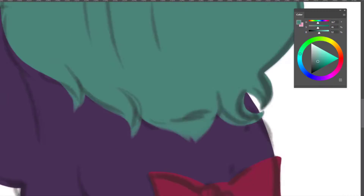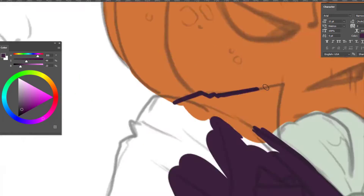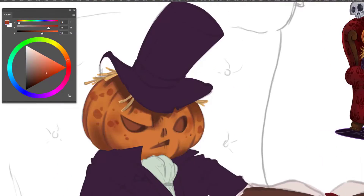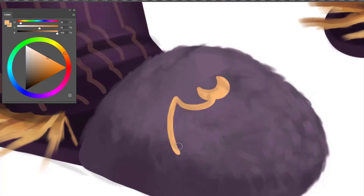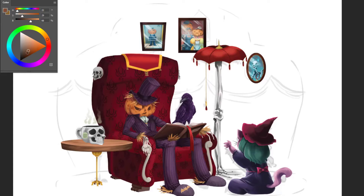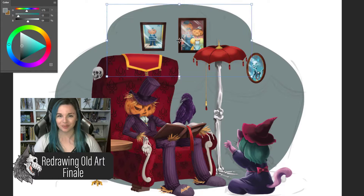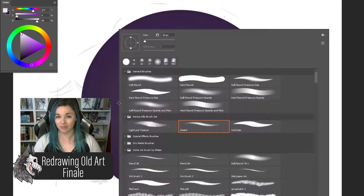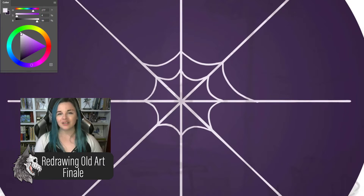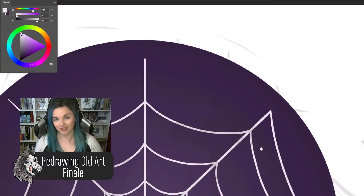You know the drill, it's time for a recap. Hi there and welcome back to my channel. My name is Swampy and I'm happy to have you here. If you haven't been on this journey with me so far, this is a series of videos dedicated to redrawing trashy old art and making it into something decent.